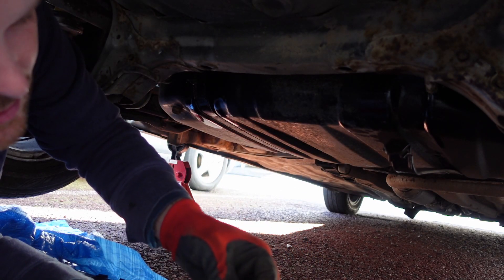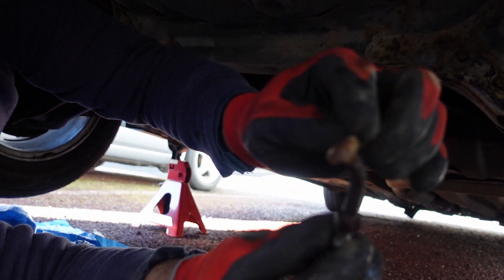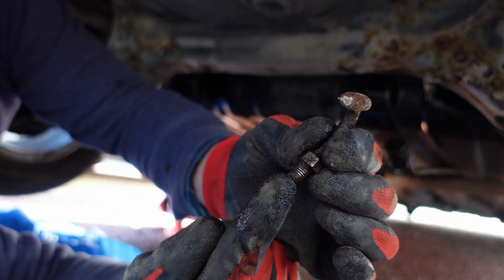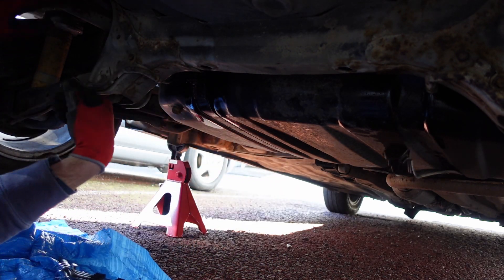No surprise there — snap, clean off. This part hooks into the chassis, that's why it's got that weird head on it. It just hooks into the chassis and then your nut attaches to this side. So that one broke, this one's gonna break too — it's just way too rusty. Just don't know what else we've got attached at the moment.